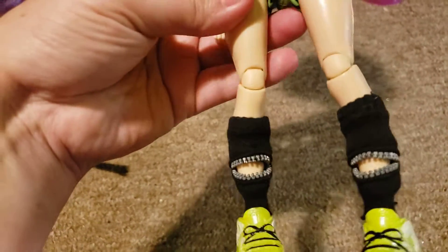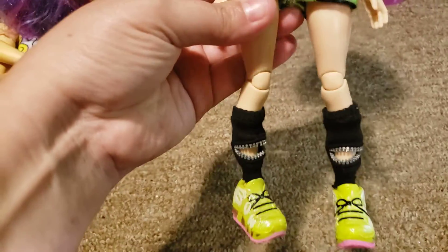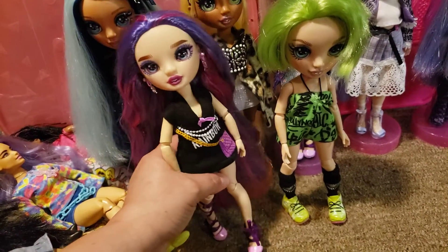These are the sleeves off of the sweater, and she came with these shoes. I like to play this game of 'make it work' where I just use what I have to try and make the outfit, and I think it turned out pretty good.